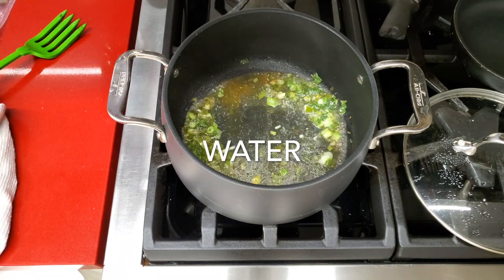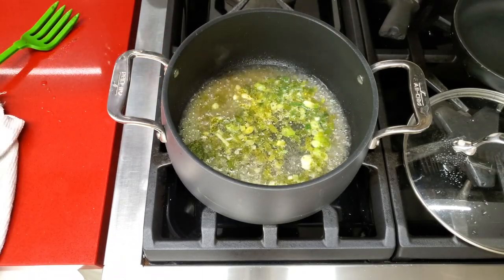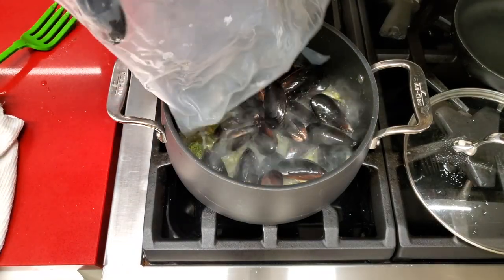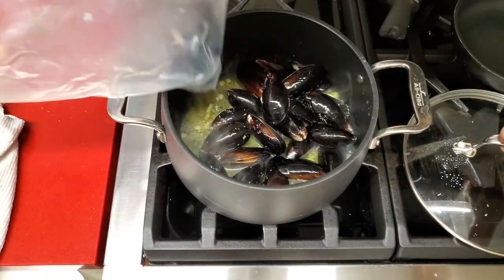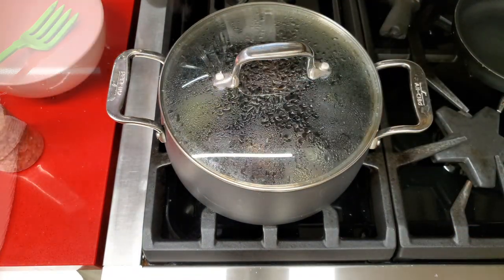Add half a cup of water and bring it to a boil. It's gonna take about 30 seconds to come to a boil, then add your defrosted and well-washed mussels. Cook for five to seven minutes over medium-high heat and voila, you're done!